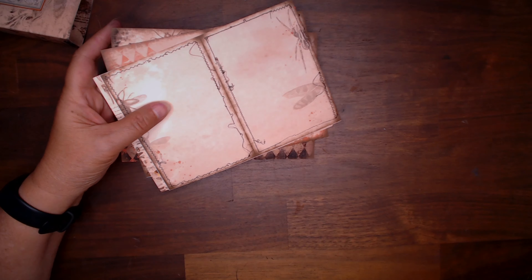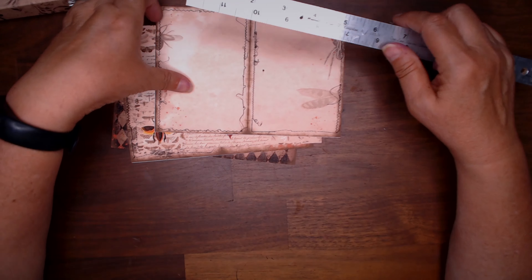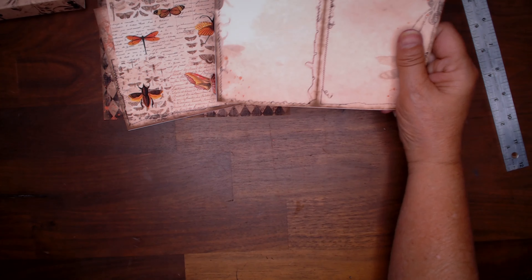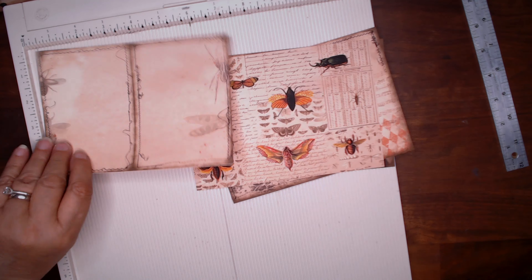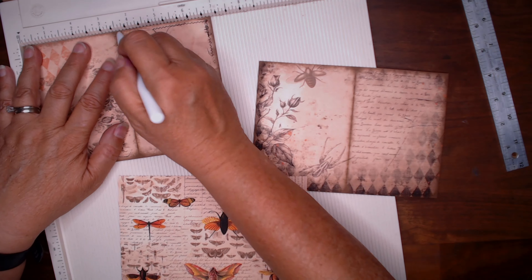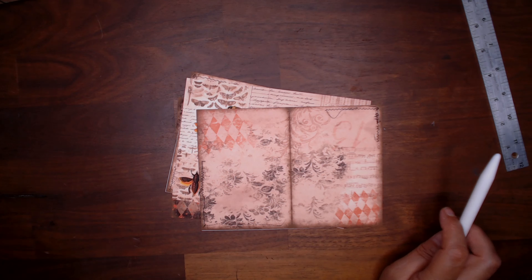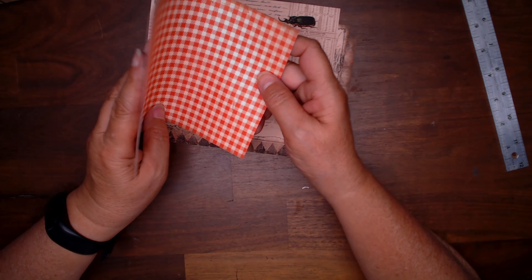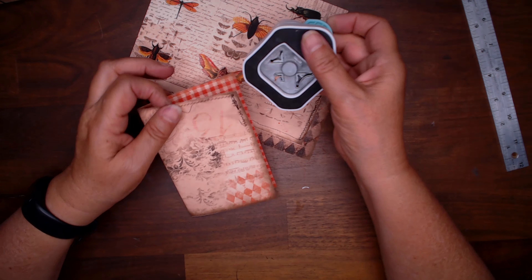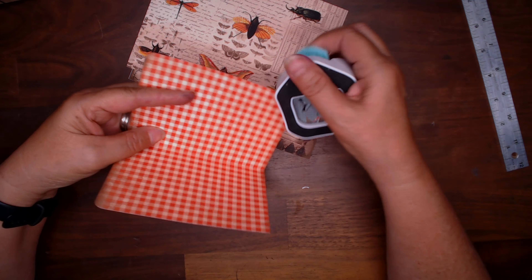I printed out four of the journal pages and the measurements are seven by five. I'll score each of them at three and a half. I'll also point out that I printed it double-sided — it puts this pattern in the center. I'm going to round these corners using the same middle one, and get all of that done. Then to get the papers together that we're going to put inside, I'll show you where we are — this is a real quick one.